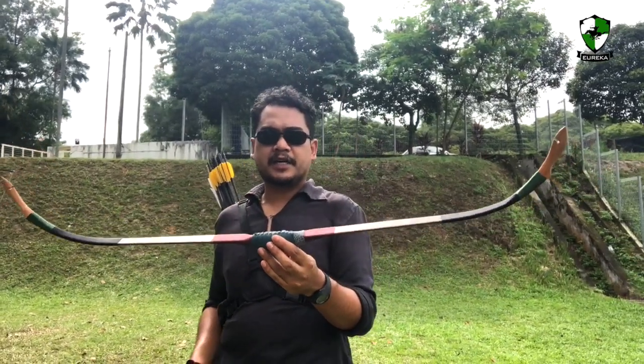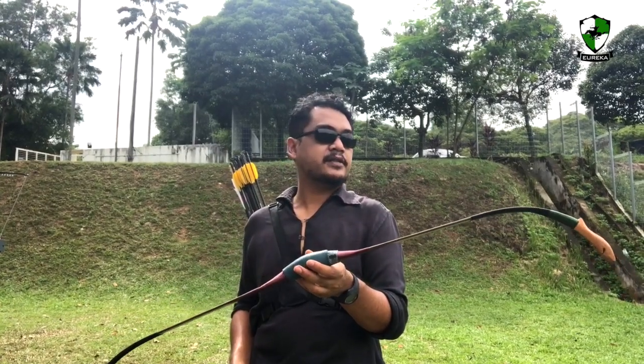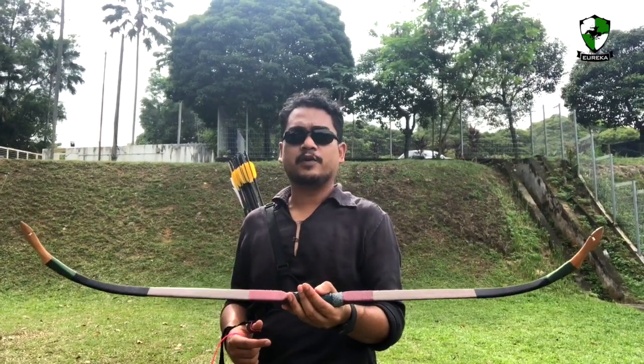I believe the bow pulls about 45 to 46 pounds. I just requested this poundage to see how well it works. We're going to try out the bow, try out the speed, and see how it performs.